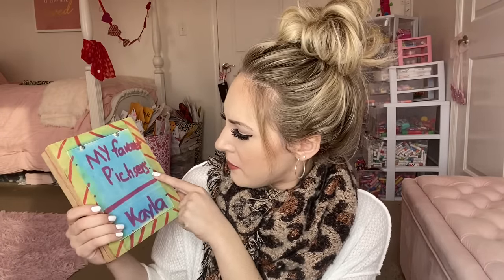All right, next up — oh wait, what is this? Oh my gosh, I actually remember when I made this at my friend Steven's birthday party. This was years ago and we all put together these little — I guess it was for pictures. It says 'My Favorite Pictures' and I spelled 'pictures' P-I-C-H-S-E-R-S. Let's open it up — I wonder if I actually put pictures in it. Oh my gosh, I did!